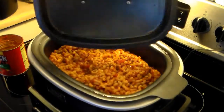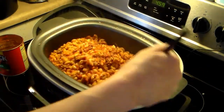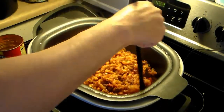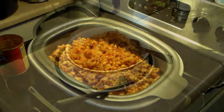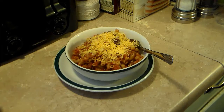My chili mac is done — it actually took the full 15 minutes rather than 12, but you can see all that liquid is absorbed and the macaroni is cooked perfectly. For a low-carb version, you could substitute the elbow macaroni — but anyway, let's go ahead and serve up a bowl. I'm going to finish it off by topping it with some shredded cheddar cheese. So there you have it — Chili Mac in the Ninja 3-in-1 cooking system. Give this a try, I think you'll like it. Until next time, I'll see you!